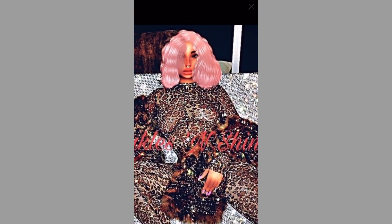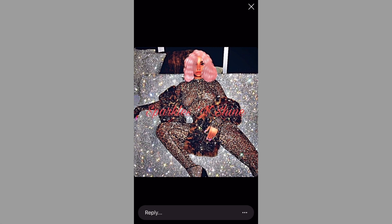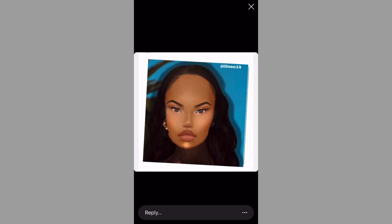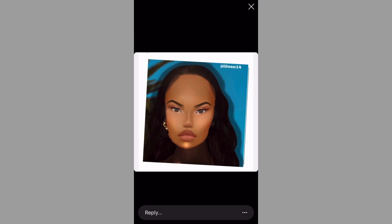Her avi is highlighted too much — you can see that harsh highlight. I can already tell she used overlay mode, which can make highlights look really harsh, especially if you didn't repaint under your avi much. So make sure when it looks like that, put the opacity down.